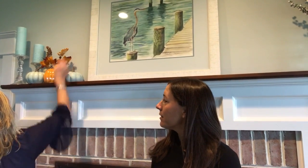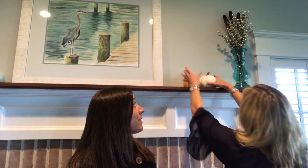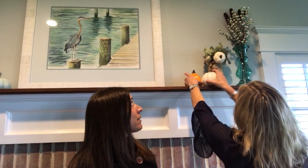You can even add some fake little leaves — you can pick those up at Michael's or AC Moore. That looks so cute! That's kind of like a clumped arrangement. You could spread those out across the mantle if you wanted to, or do something similar on the other side. Here are some more fall festive pumpkins. A lot of this stuff is at HomeGoods — I think I got these at AC Moore.